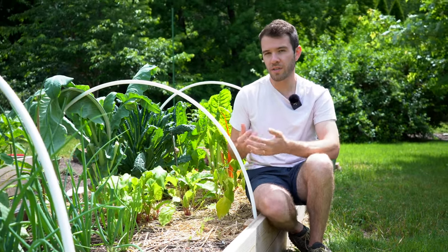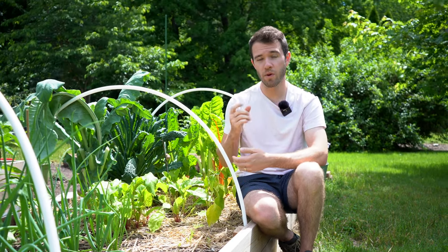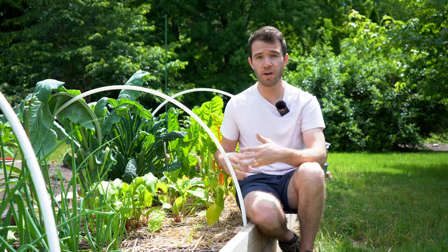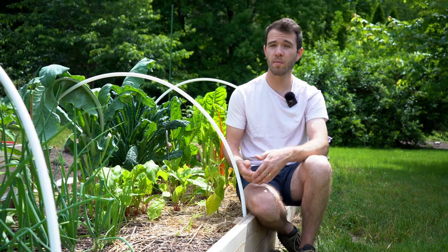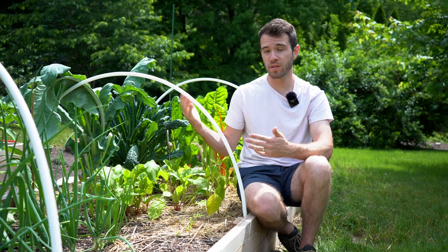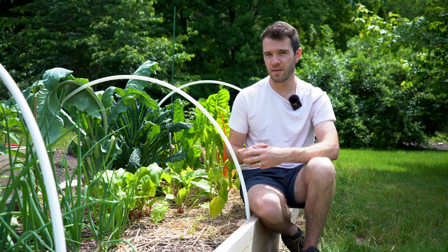They should be at least about the size of a golf ball as a rule of thumb, but they can also grow to be much larger. You can start harvesting beets when they're about the size of a golf ball, but many people will prefer to let them go a little longer and get a little bigger. The thing to consider there is temperature — if you're getting into those hotter months where temperatures are going above 80 degrees Fahrenheit or so, beets can start to bolt, at which time you need to harvest those as quickly as possible. Otherwise, the root can become woody and hard to eat.